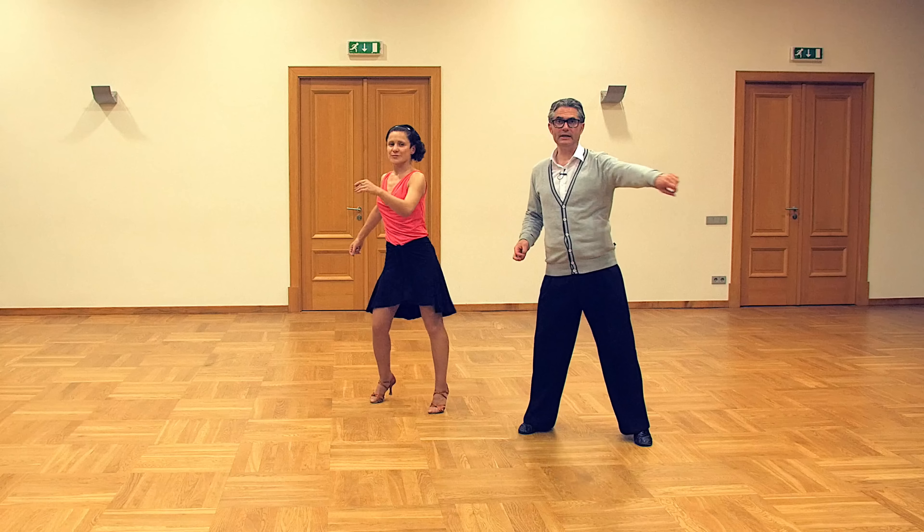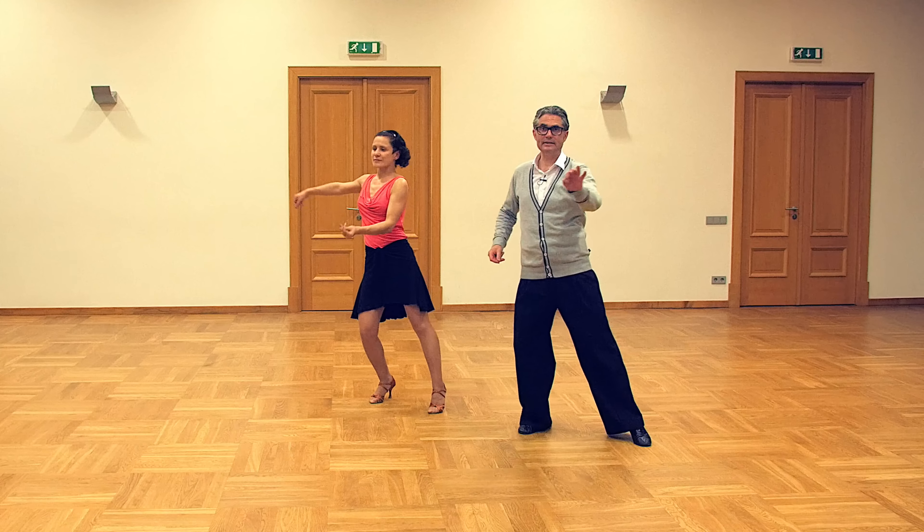Hi there, I'm Egils and today we will learn traveling Botofogos in Samba and a simple Samba routine.